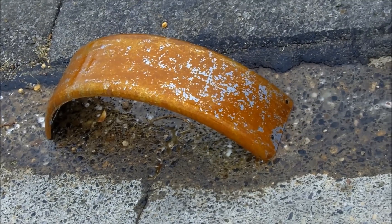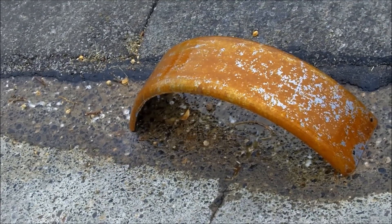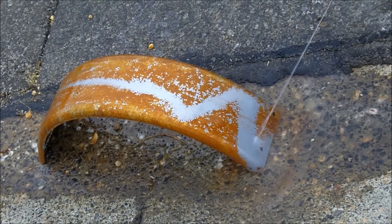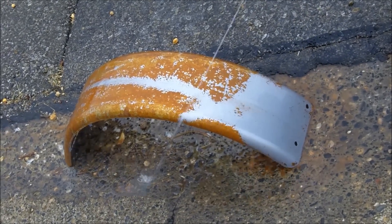Now I'm going to rinse it. I've got a pressure washer hooked up, but there's really no reason to even turn it on — this is just the pressure of the water hose. There's brand new metal over there.